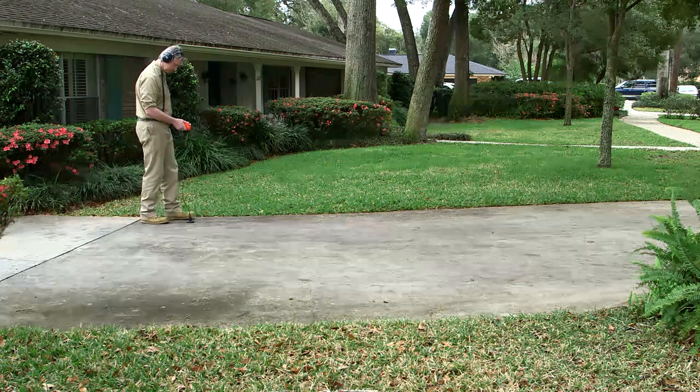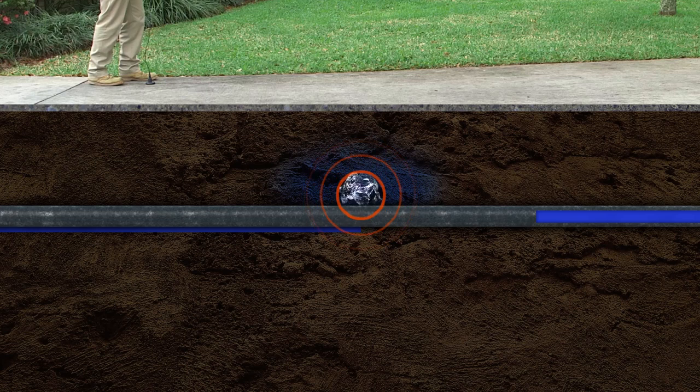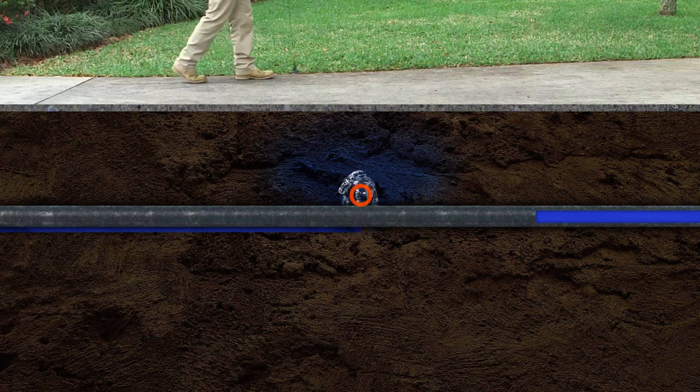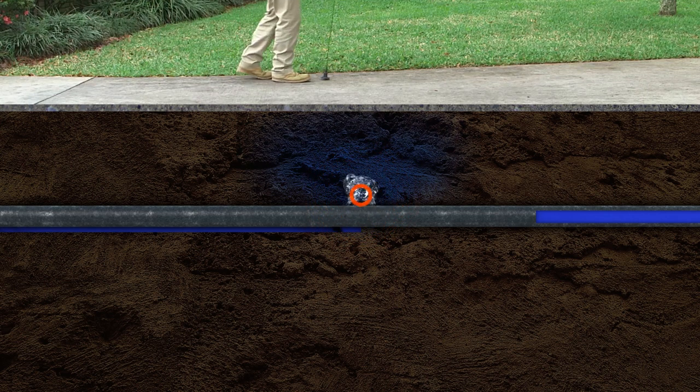First, let's start with the inside line on leaks. Leak sounds are created by three different situations. One: the vibration of the pipe caused by water forced through a crack in the pipe. This is the loudest and easiest leak to detect because it sounds like a hoosh or a hiss.